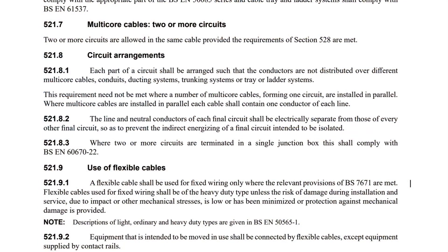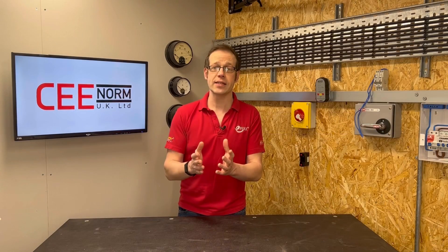Anyhow, we'll jump to 521.8.2 which reinforces the point made earlier. The line and neutral conductors of each final circuit shall be electrically separate from those of every other final circuit so as to prevent the indirect energising of a final circuit intended to be isolated. So BS7671 acknowledges the need for multiple circuits within a single accessory, but that does not take away from the fact that the installation of multiple circuits within a single accessory does without question still give rise to potentially dangerous situations in view of paragraph 314.